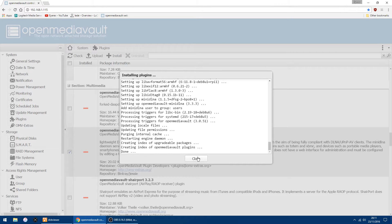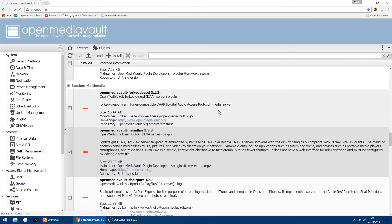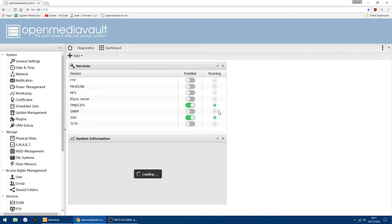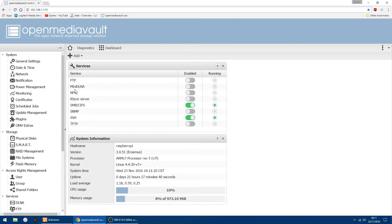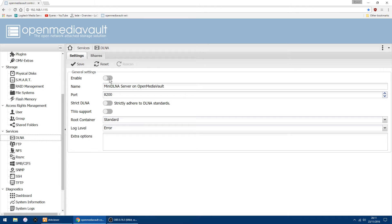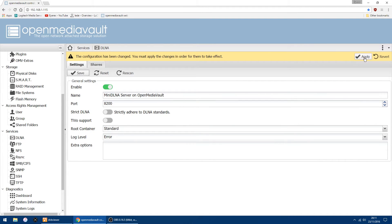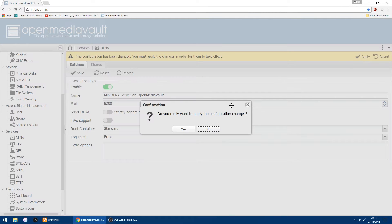That bit is done, so we can just close that window and click OK — it wants to do a reload. You'll see here on the main page you've now got miniDLNA. The thing you want to do to set it up is scroll down on the left-hand side and under Services you'll see DLNA. Click on there, enable it and save, then apply at the top there, and then yes.